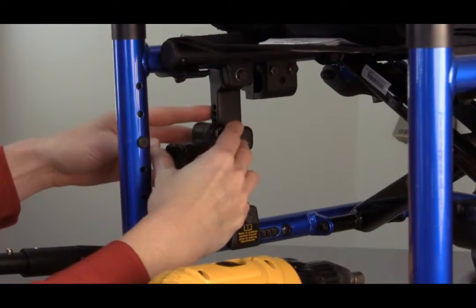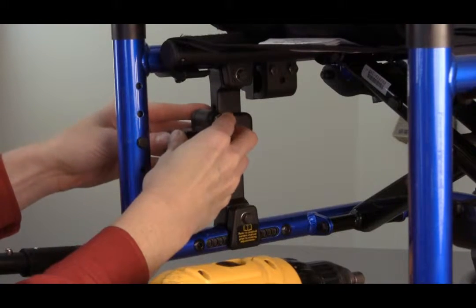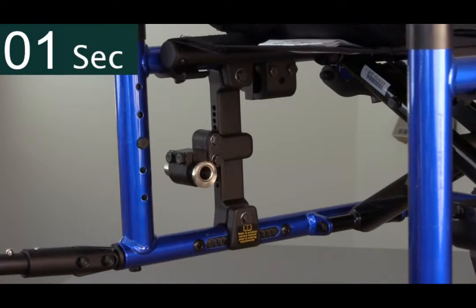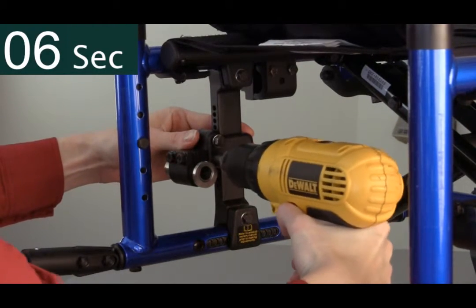Sometimes, during the final fitting, it becomes necessary to also adjust the rear seat-to-floor height. Again, using the same 10 mm tool, simply loosen the top bolt and remove the bottom bolt.